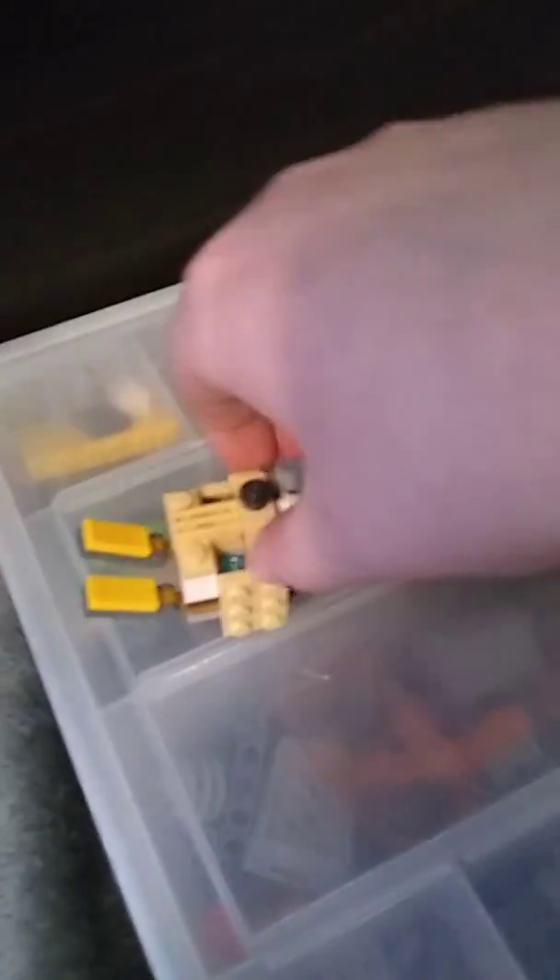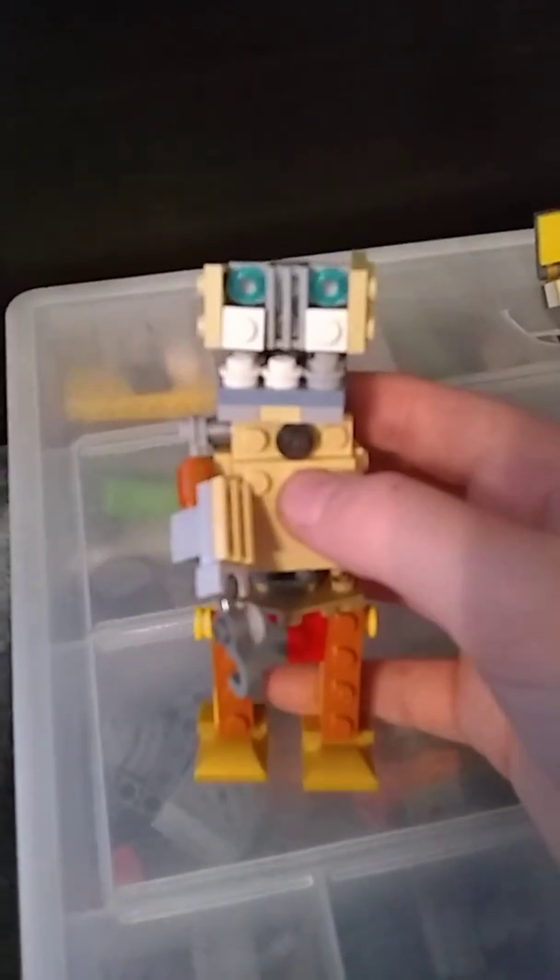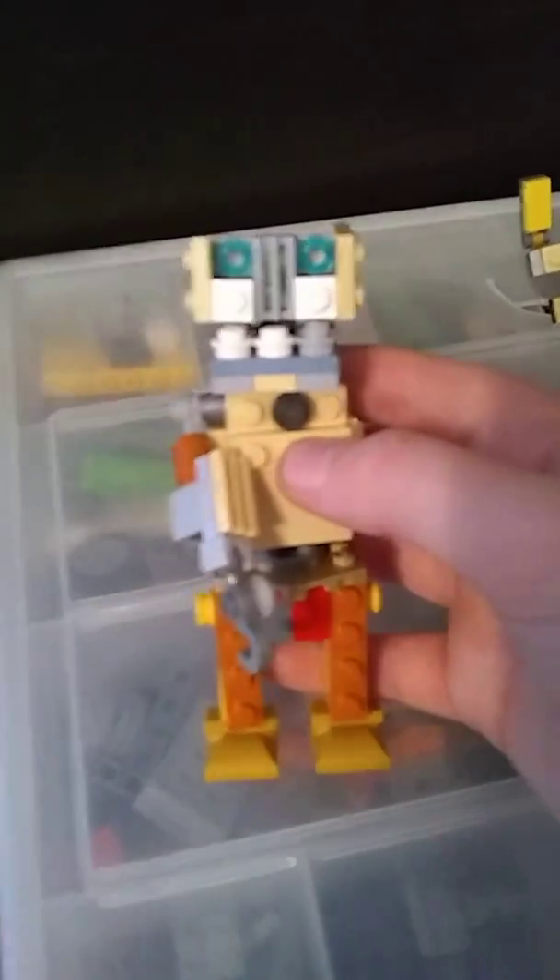I'm going to try to take off the face. Here's the face of the animatronic — it does have moving gears. And here it is without its face. I'll show you guys what the animatronic looks like.